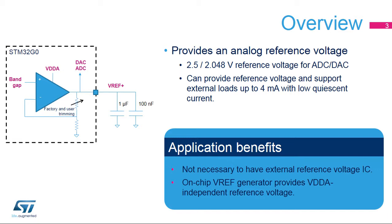Its output voltage is programmable to 2.5 or 2.048V. This output voltage can also support external loads up to 4mA. External bulk and bypass capacitors are required when the internal VREF buffer is used.